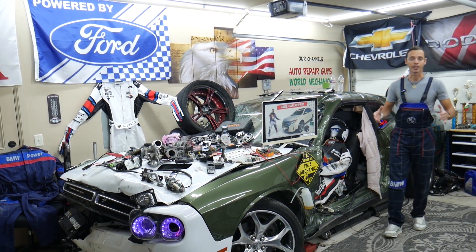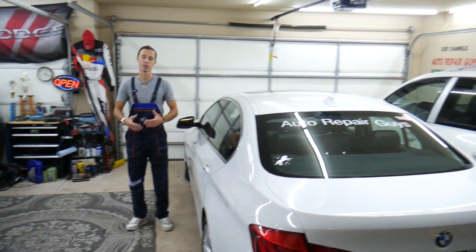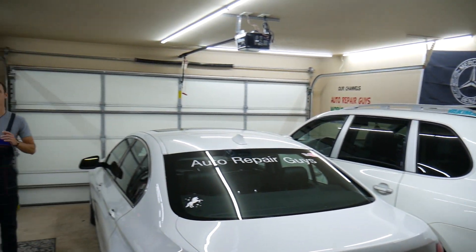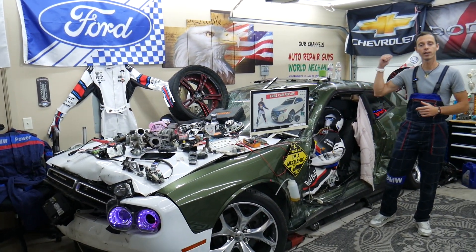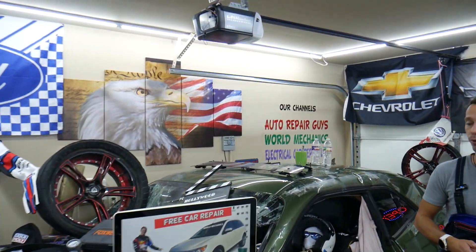Every single car we get here at the garage, we try to make at least two to three hundred free repair videos. We take them completely apart on our YouTube channels and show you how to fix transmissions, engine codes. This channel specifically is for fuses, and we have more than 14,000 free repair videos on our YouTube channels that can save you thousands of dollars in future repairs.